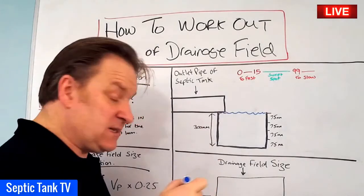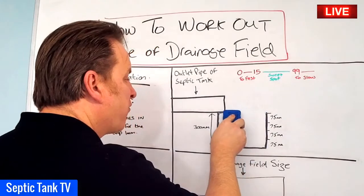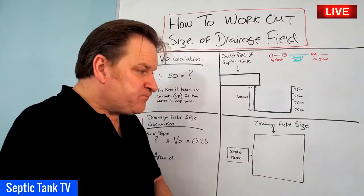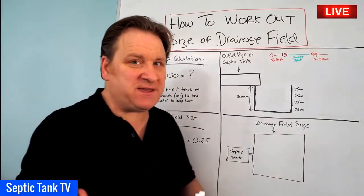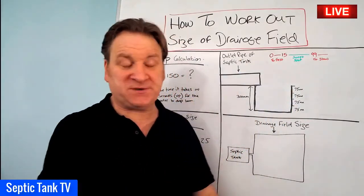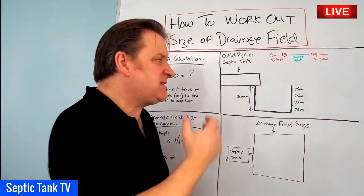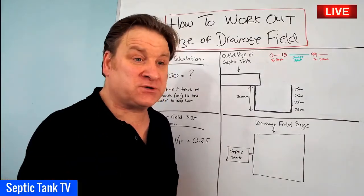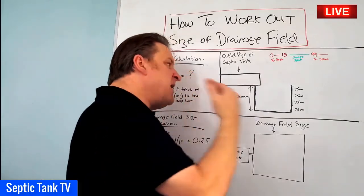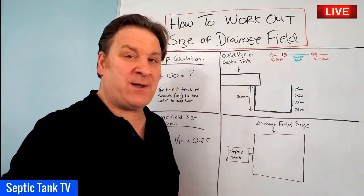Leave it for 24 hours. Hopefully when you come back the water will have all drained away. There are certain times of year where you don't want to carry out this test — for example, if it's rained for the last two or three days and the ground is waterlogged and saturated, that would give you a false reading. Wait until you've had two or three dry days before carrying out the test.